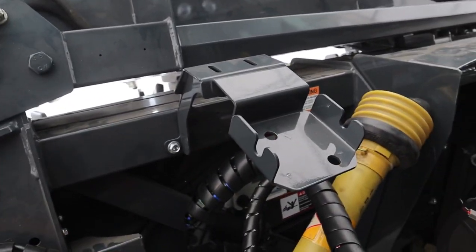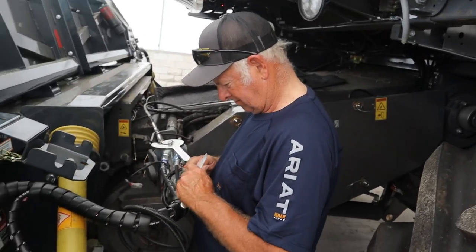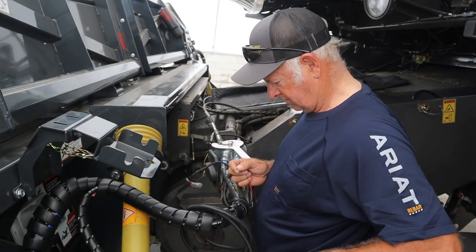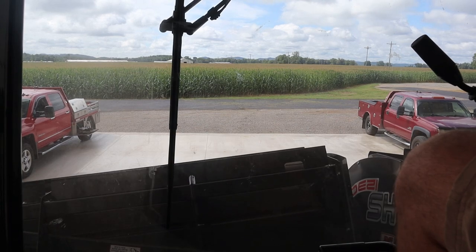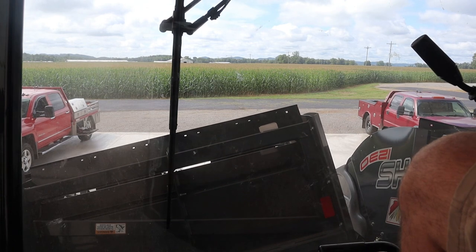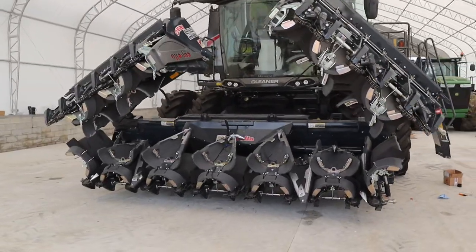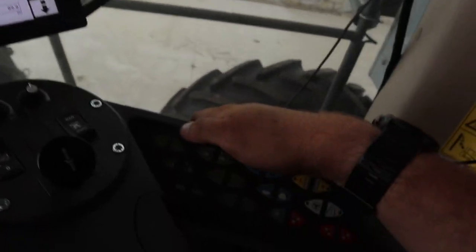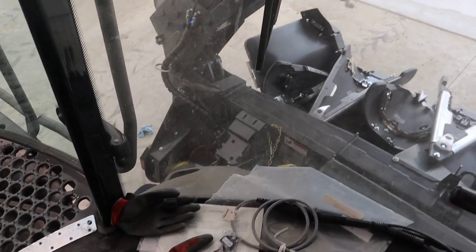We're just going to power this actuator with our head sight power and see if that'll work. To fold and unfold, I'm hitting my cutter bar pressure button right here - that's what's folding and unfolding. Really happy we're able to do that instead of mounting another switch in here. Once we figure out how to splice into wherever that is in the single point harness, we should be set.